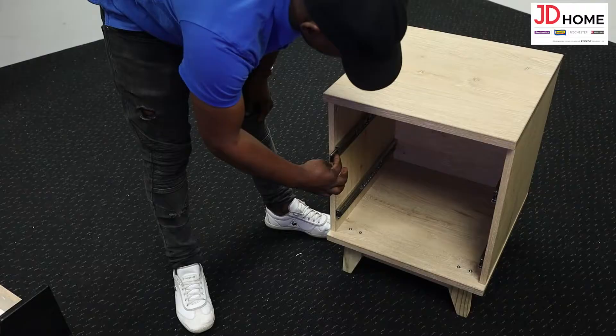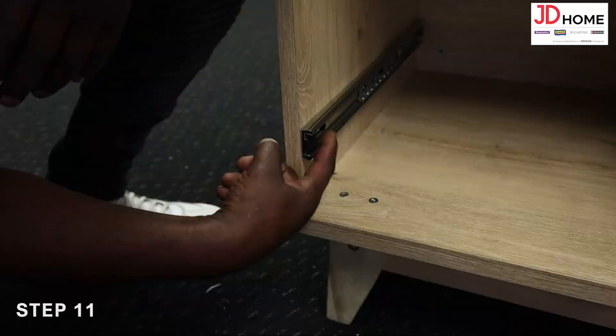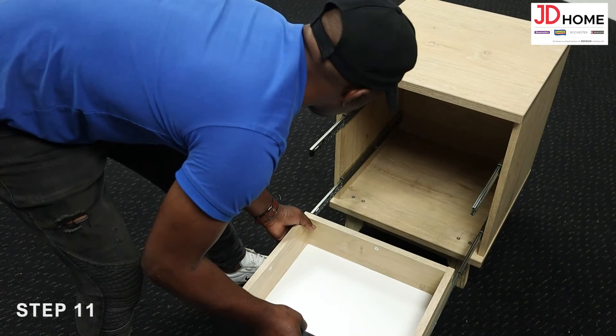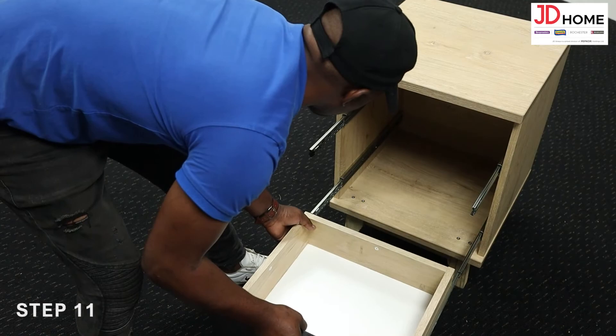Step 11. Slide the bearing runner bracket flush to the end of the runner. Then locate the drawers assembled in the bearing runner drawer assembly video and insert them into the unit by sliding the bearing runners into each other until you hear a clicking sound indicating that the drawer is secure.